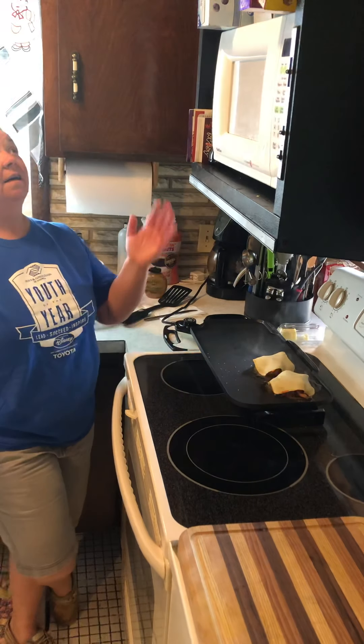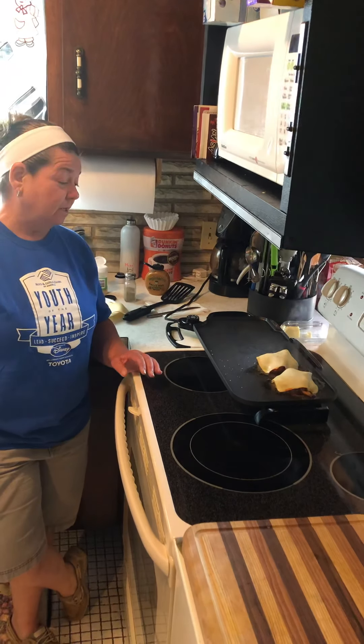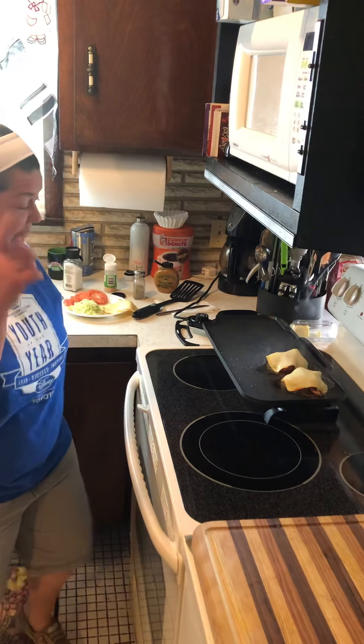The weather is getting a little nicer. I hope everybody is at least getting outside to sit on their porch or backyard, or go for walks. Try to stay healthy — it's good for the mind.